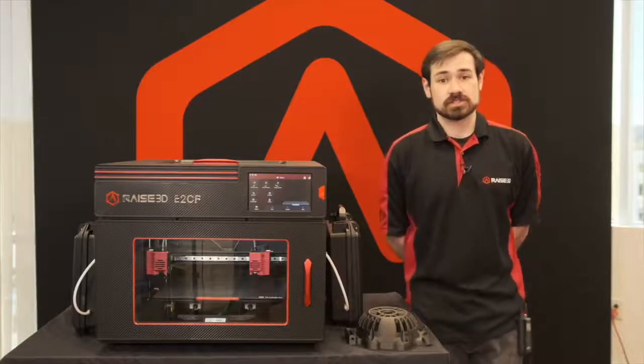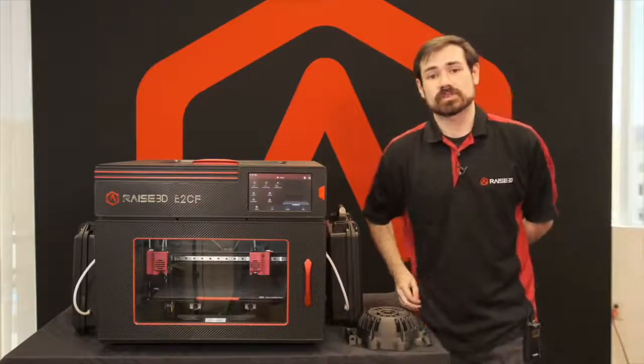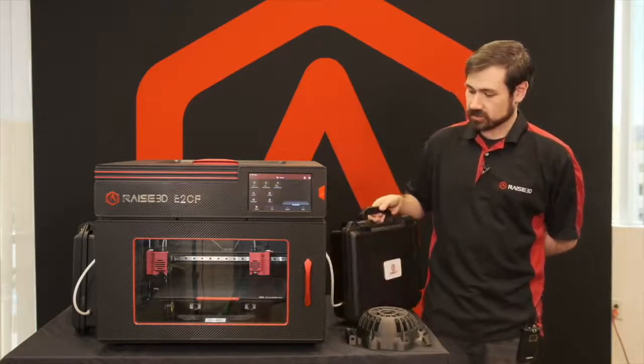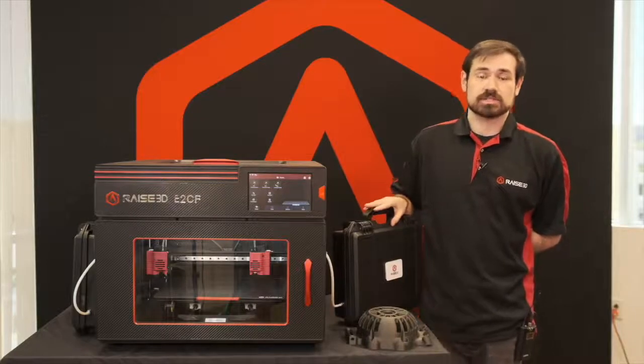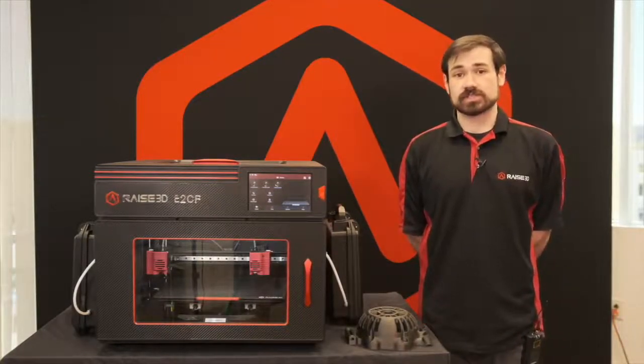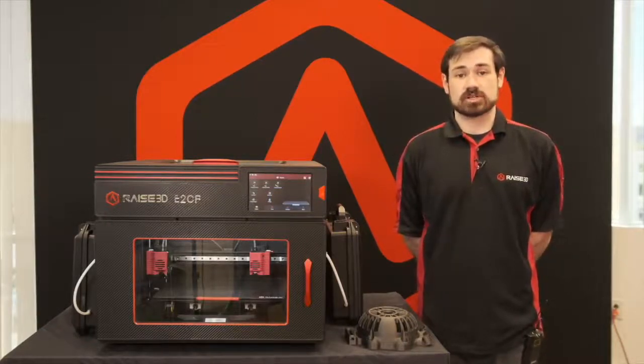It's very user friendly with features for disabling the lights and screen when not in use but still actively printing. The dry boxes keep the material dry so it doesn't always need to be kept in a dryer. It is also fully included in the IdeaMaker system with pre-made templates to get started printing as quickly and easily as possible.